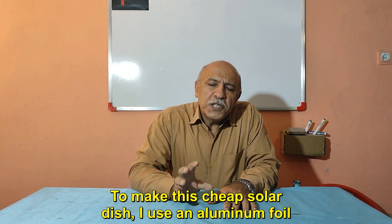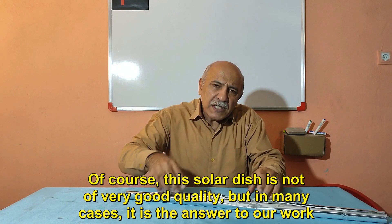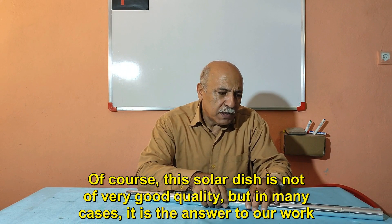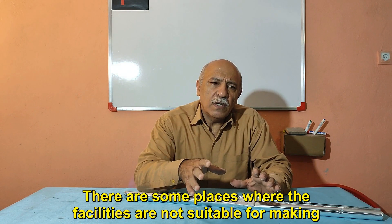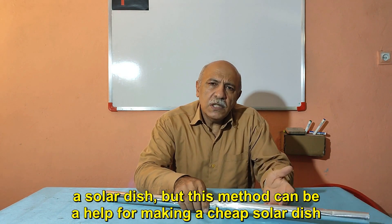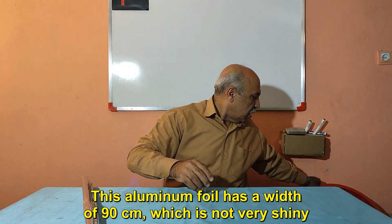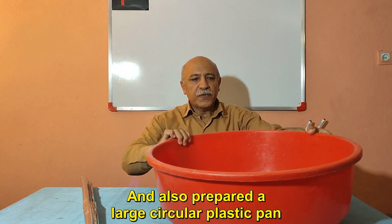To make this cheap solar dish I use aluminum foil. Of course this solar dish is not very good quality, but in many cases it is the answer to our work. There are some places where the facilities are not suitable for making a solar dish, but this method can be a help. This aluminum foil has a width of 90 centimeters, which is not very shiny. I also prepared a large circular plastic pan.